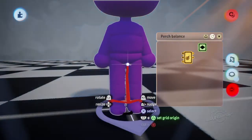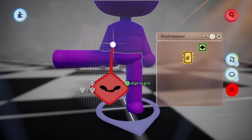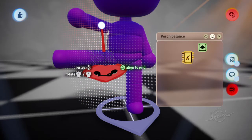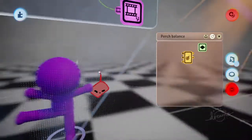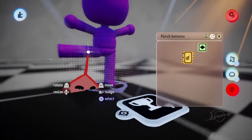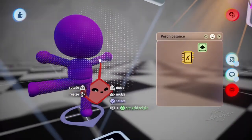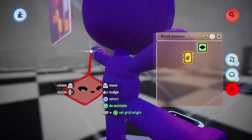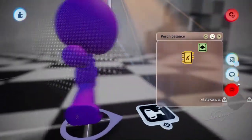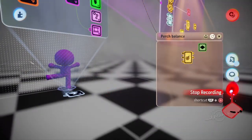First thing we're going to do is animate the pose. Give him a really crazy stanky leg - there we go. Check him out! He's practically like a ninja right now. Just for reference, this will work with the platforming puppet or the normal puppet - it doesn't really matter. So we've got our pose. Great.